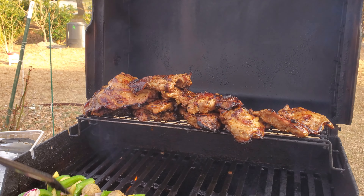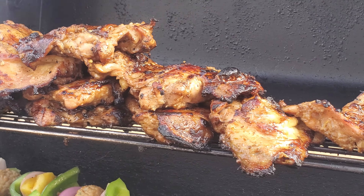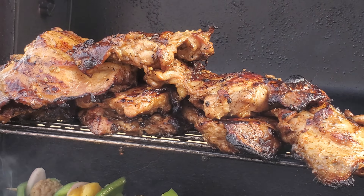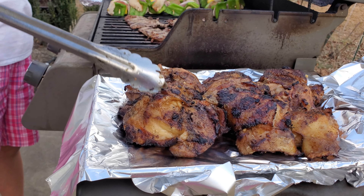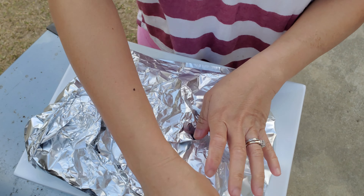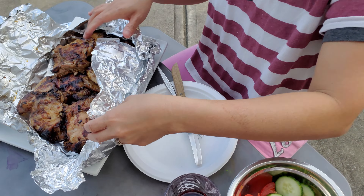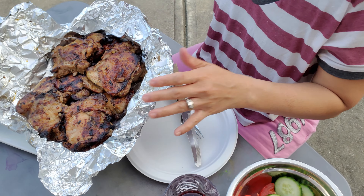Two to three minutes is good enough — don't cook them too long. I like to leave them up on the grill and close the lid to keep them warm a little longer if I'm eating outside. Close the lid for maybe another few minutes, and there we go — juicy. That's it!